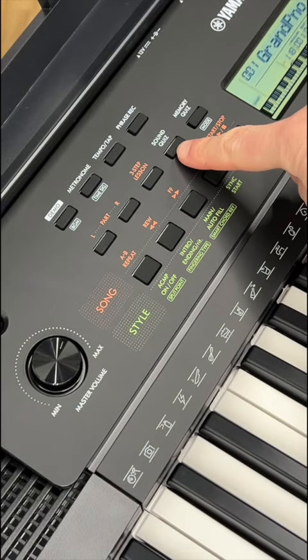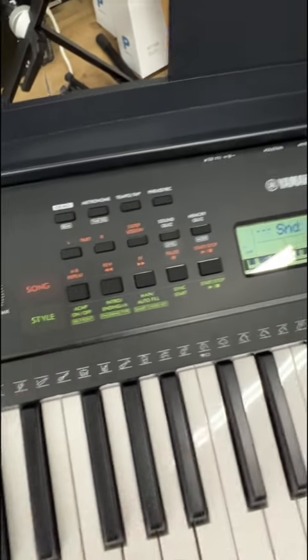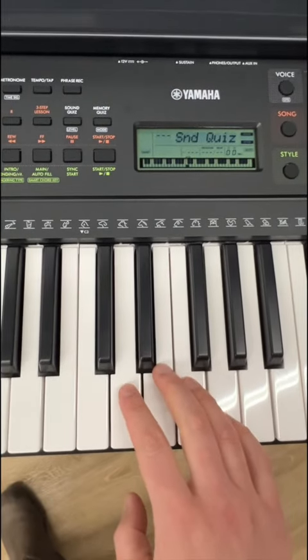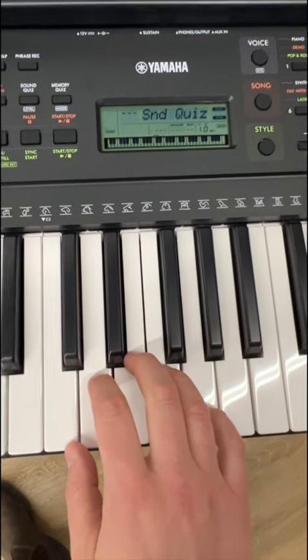You'll see this button: sound quiz. So here we go — we're going to hear a note and we need to play it back. We like that. Oh, too low.